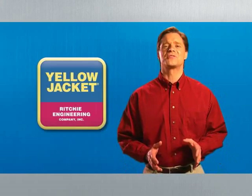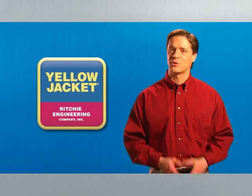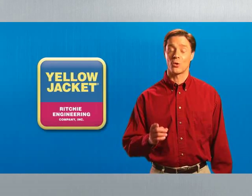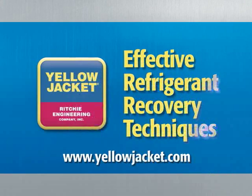Thanks for taking the time to learn more about refrigerant recovery. You can trust Yellow Jacket to provide you with the best tools and training to do your job right. Thanks for viewing — we'll see you next time.